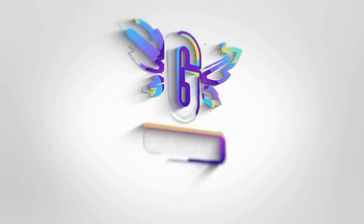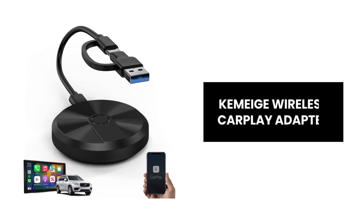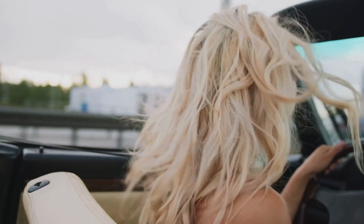Hey everyone! Introducing the Kimage Wireless CarPlay Adapter, your key to unlocking the ultimate CarPlay experience. Let's explore its cutting-edge features.